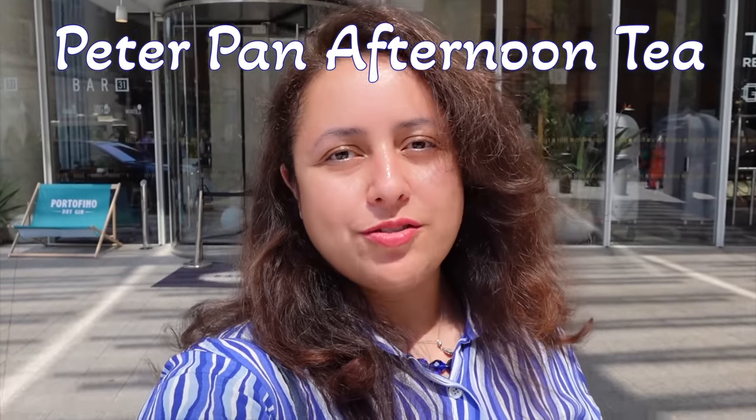Hi everyone, welcome to another one of my videos. Today I'm in London, currently standing in front of the Aqua Shard, and we're about to go up and dine at one of their restaurants for an afternoon tea — a Peter Pan themed afternoon tea. I've heard really good things about it so I'm excited to take you along.